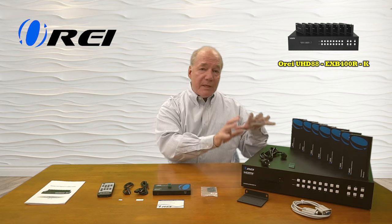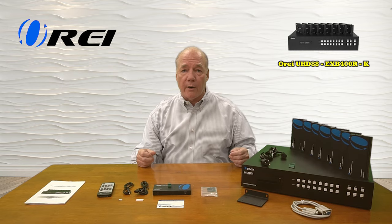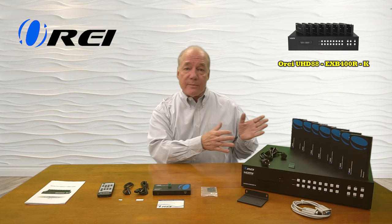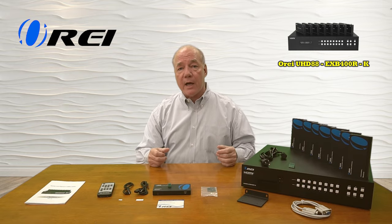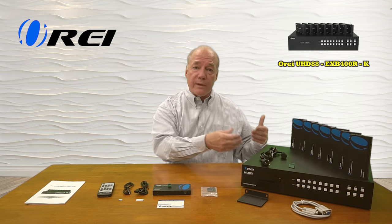The product also features the very latest in power over cable technology, which means the minute you plug in the main sender unit, all the power required for these remote receivers is sent over those same LAN cables, which greatly simplifies your wiring. The product is also an 8x8 matrix, which means you have complete control over which media streams are sent to which location. You can easily send a single stream to all eight locations at once or send different ones to different locations using the included remote control, the buttons on the front of the unit, or the embedded software.